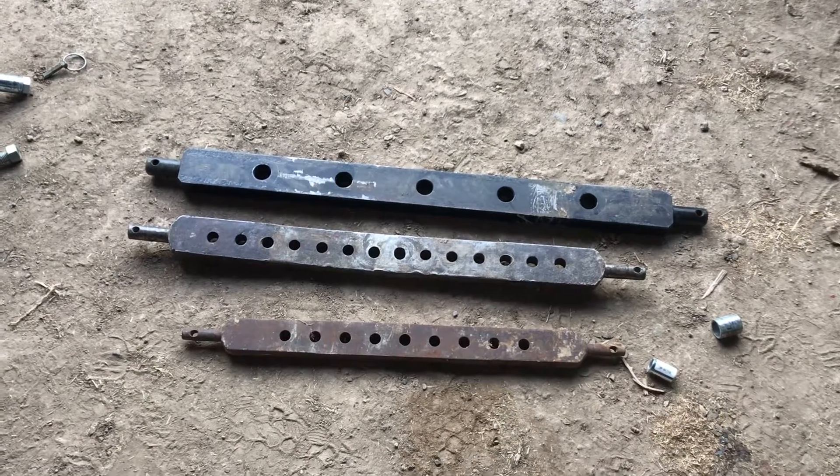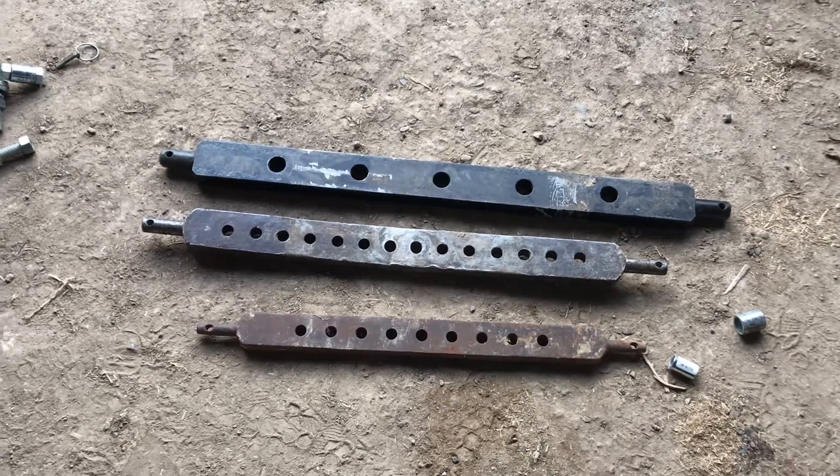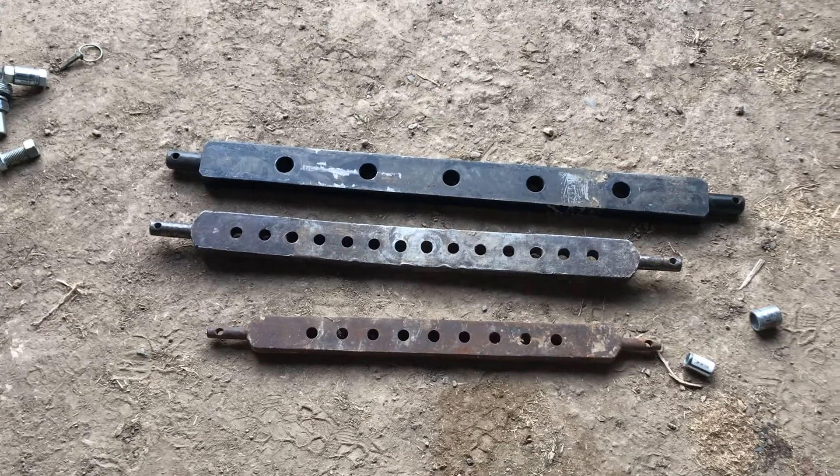Today we're going to talk about tractor cross drawbars for the three-point — a crash course and some tips and tricks.